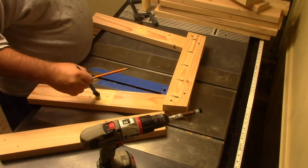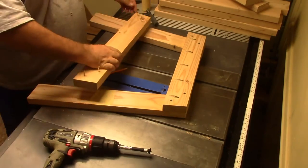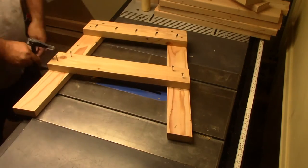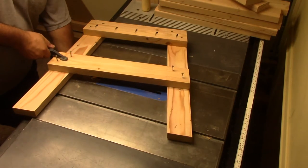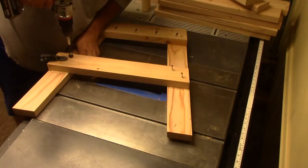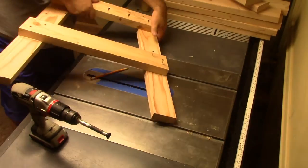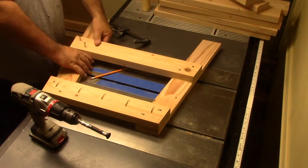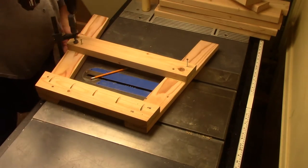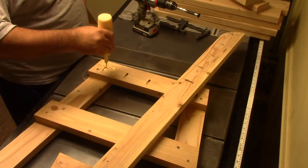Now you may be thinking you've seen this chair plan before — and you'd be correct. Jay Bates has done this chair and a bench in this pattern; this is actually his design that I'm using. The only thing I'm modifying is that I need the chair to be a little bit taller than what his plans call for, so I made my legs a little bit longer. In order to keep the legs from sticking too far out, I've also changed the degree cut on the legs and the leg braces. This will be the plan I'll have on my Facebook page for you to follow.